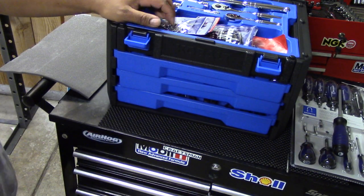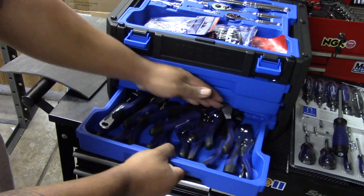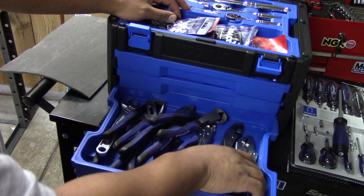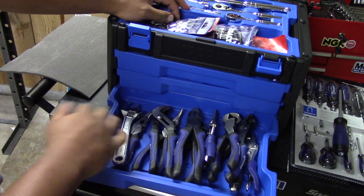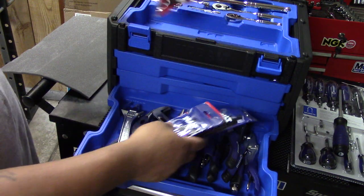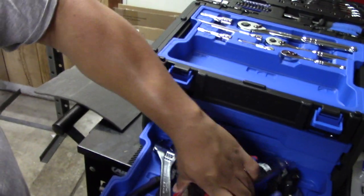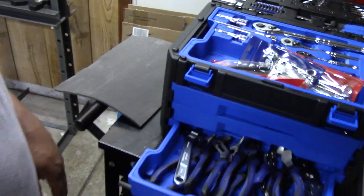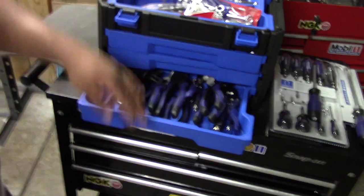That's pretty much everything in this set. The bottom drawer doesn't have anything in it when you buy the set. I personally bought my buddy an assortment of pliers and a little adjustable wrench to put in there. You could put extra stuff in that bottom drawer and leave the top tray open for bolts and small parts while you're working, or vice versa — leave this stuff up top and use the open tray for bolts and small parts.